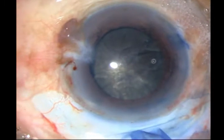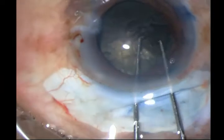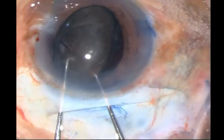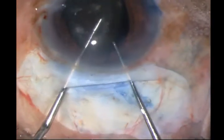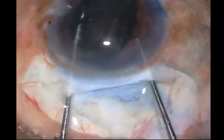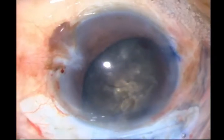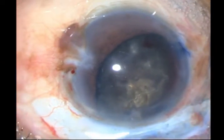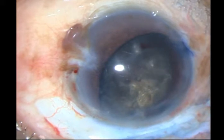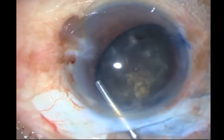I put in some viscoelastic. This is my preferred method — I push the nucleus to one side with one dialer, hook one of the poles with the opposite dialer, and then engaging the nucleus at its equator, I try to pull the nucleus out. Here, you cannot take out the nucleus in this position — it's impossible. The nucleus is still within the bag in the lower area; it has to be completely rotated into the anterior chamber. Do not try to express it at this time — it's not going to come out and you're only going to get vitreous.